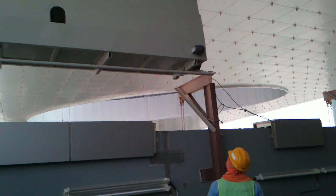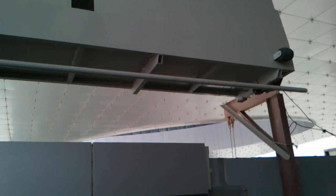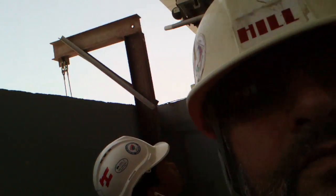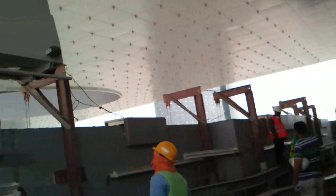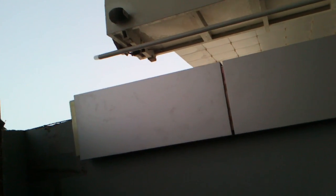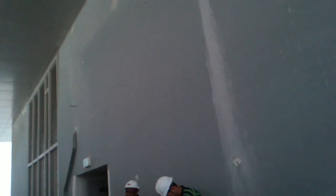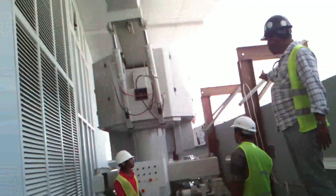We have temporary beams which are making a little problem for the normal motion of this BMU. Now it is moving. Check this, sir — there is a clashing at this temporary beam.